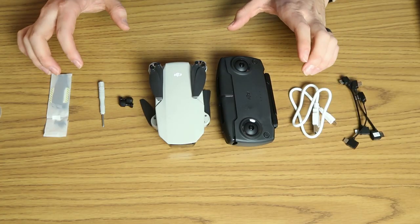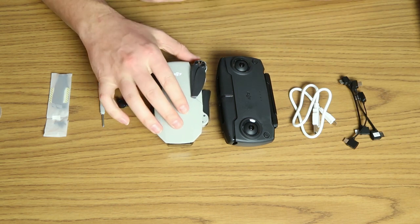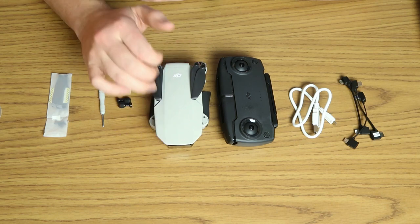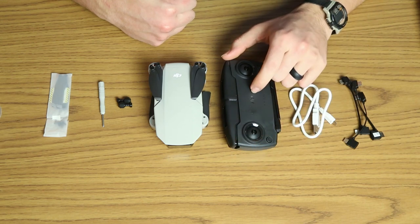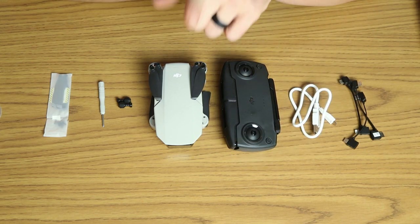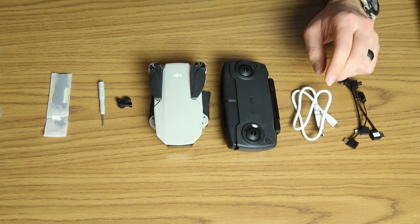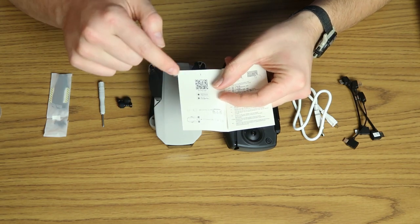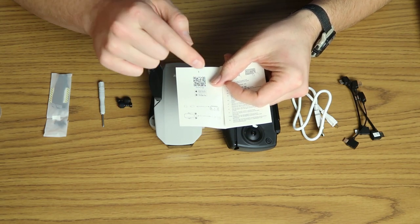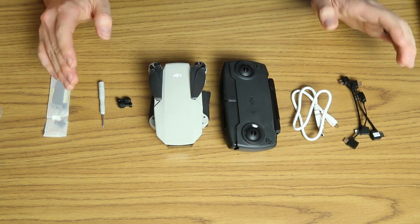My first impression of the unboxing is pretty good — everything is packaged well. The drone has that lightweight feel, which is exactly what we want. The controller is almost just as heavy as the drone and seems made quite well. There is one thing lacking in this kit, and that is the wall plug charger. The quick start guide says step one is to use a wall charger, and that is absent. Other than that, it looks pretty good.